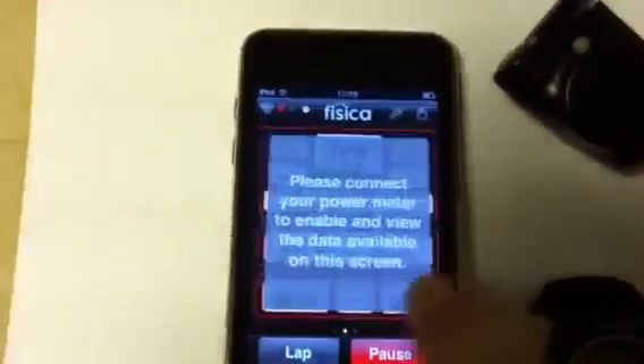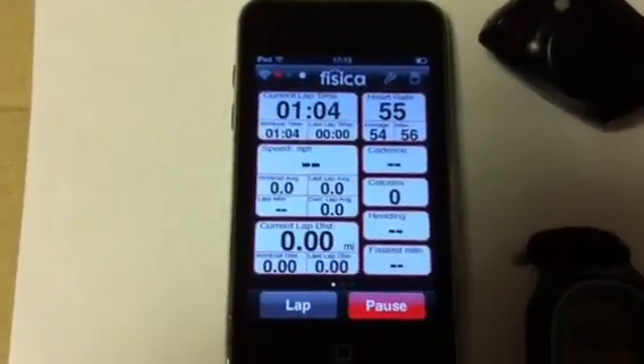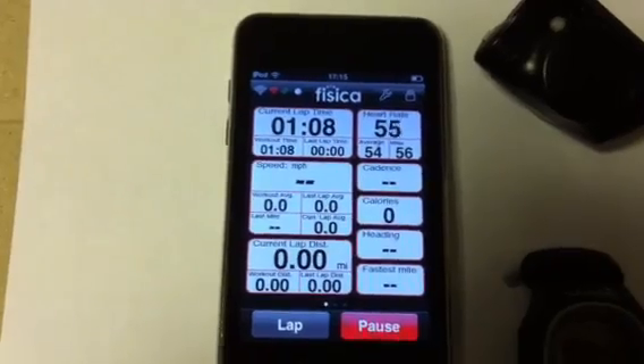The Wahoo Fitness app is free and it does the job. It will give you real-time heart rate, speed, distance, calories, and cadence if on a bike.